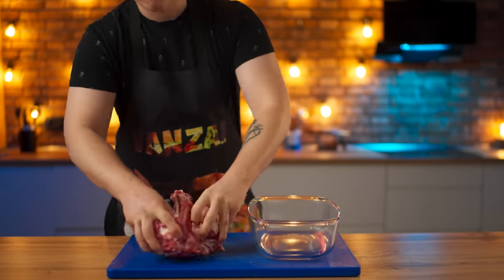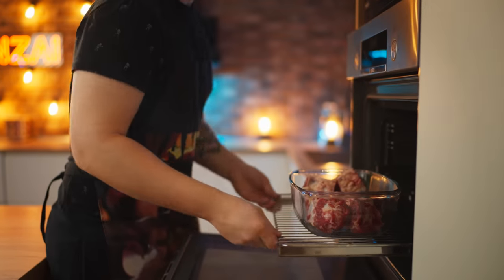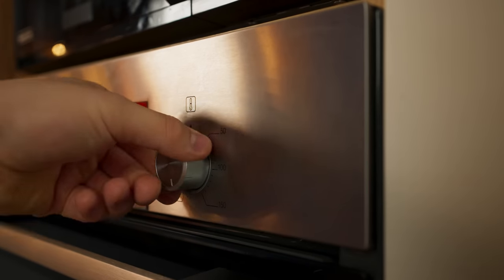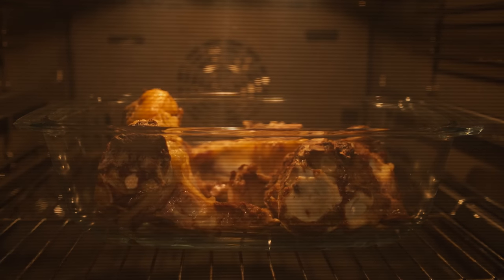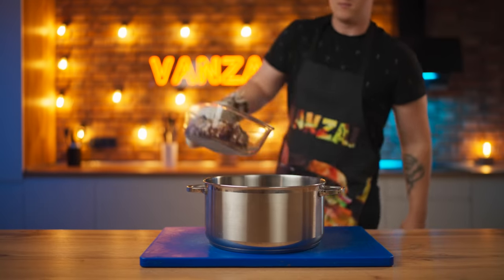We put the beef bones in a baking tray and throw them into the oven. Set the oven to 180 degrees in top and bottom mode. Literally 40 minutes and they were gilded. We take them out and dump them into a saucepan.